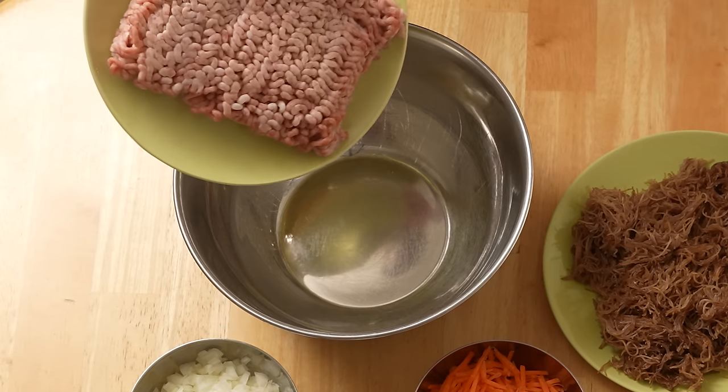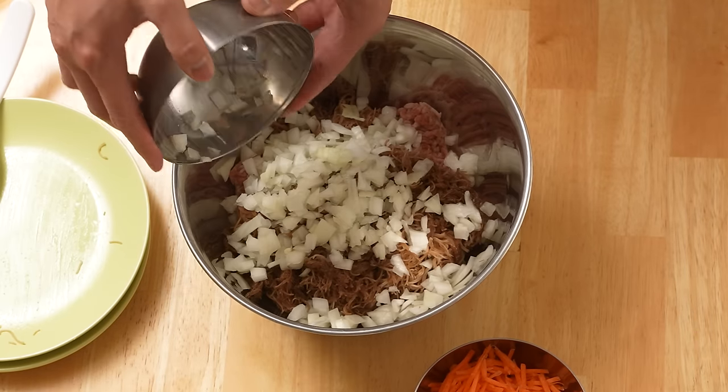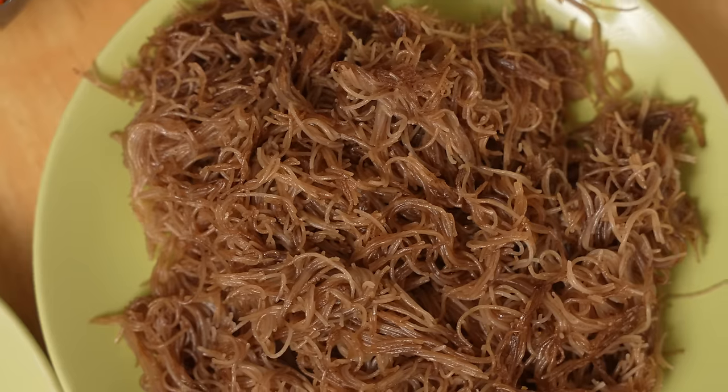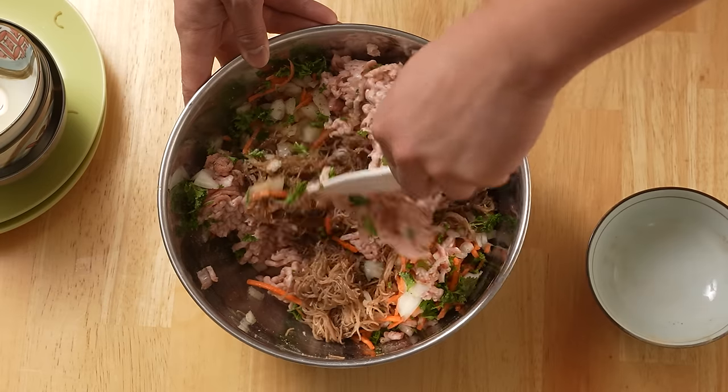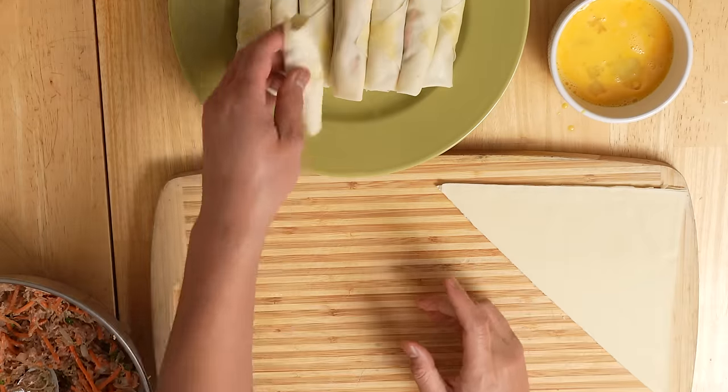The recipe is pretty easy. You got ground pork, carrots, onions, and then this is a personal choice — sometimes you can add it, sometimes you don't have to. I like putting bihon in mine; I feel like it adds an extra layer, extra depth to the roll. Then you just mix it up, put it in a roll, fry it up, and you're good to go.